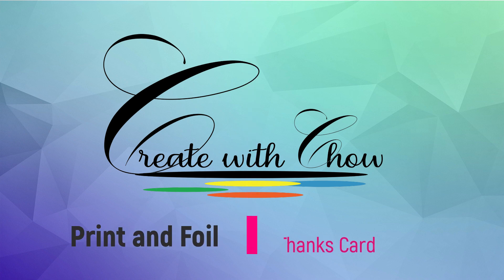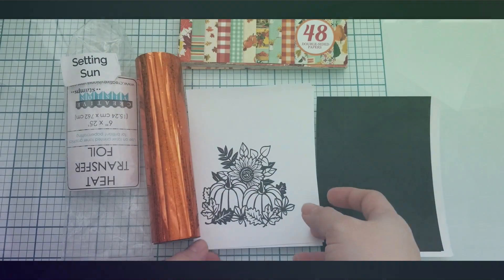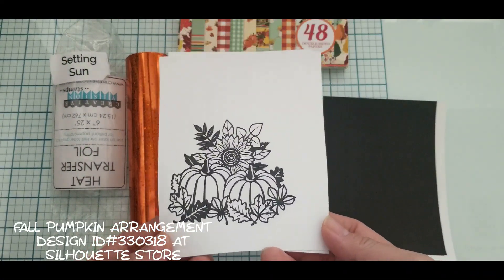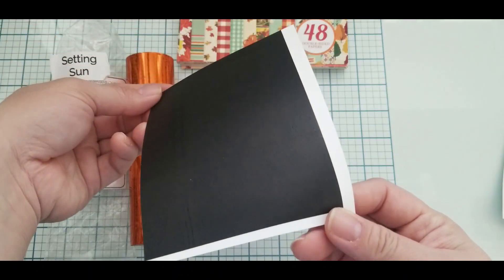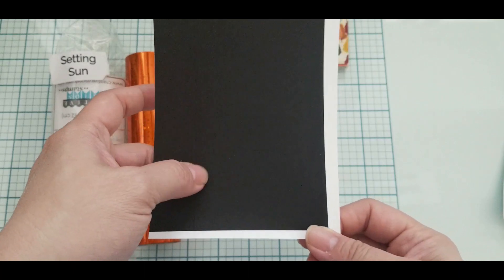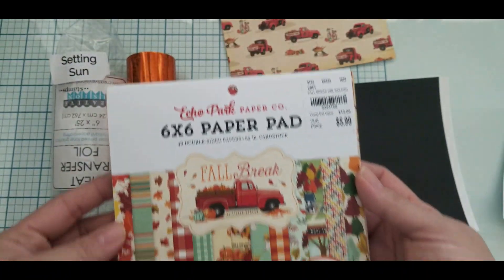Hello, welcome to Create with Child. Today I'll be doing print and foil dance card two ways. I got this image from Silhouette Studio store and I printed it on my laser printer. I also printed my own toner sheet — I double printed on it because for some reason, no matter what setting I use, they always spot.